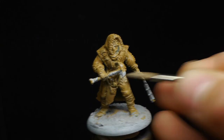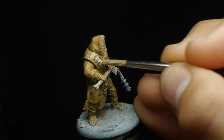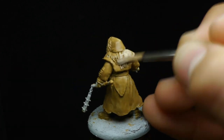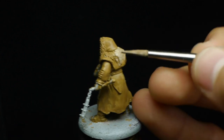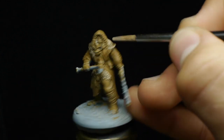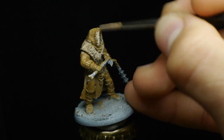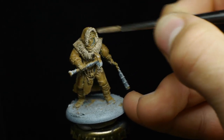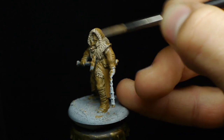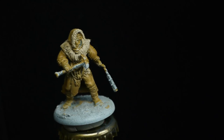At this stage I'm base coating the fur on their thighs, around their upper body, and on the edge of their hoods. Some models also have fur around their boots. I'm using a paler, more yellow-brown here — similar to the base color but much more desaturated because of how much white I added.